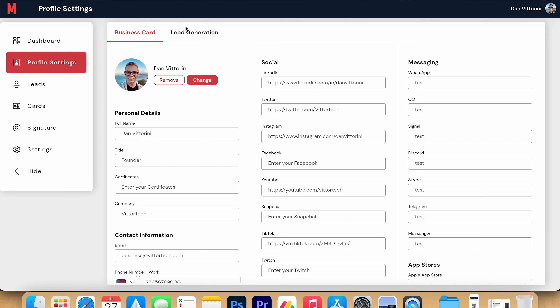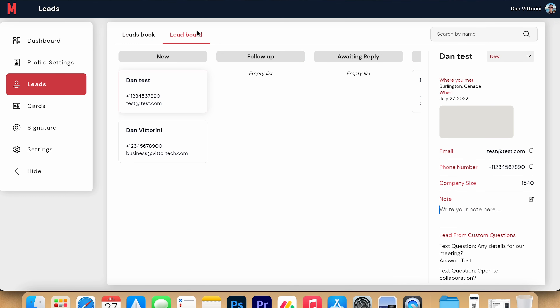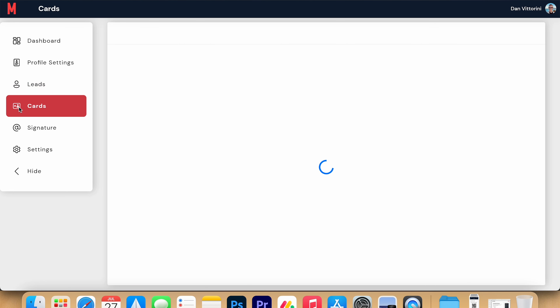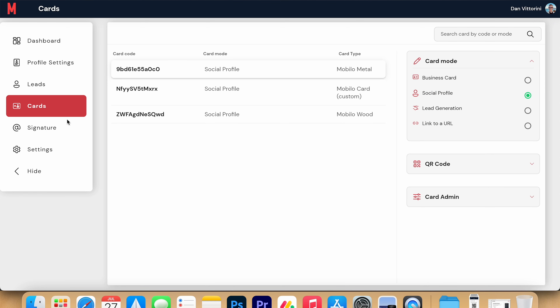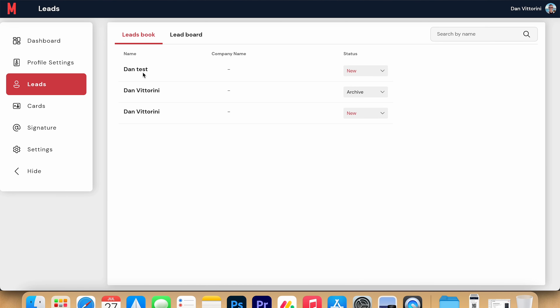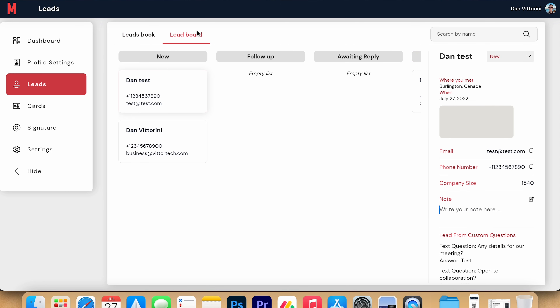The leads tab shows a list of your leads including where you met them, status within your pipeline, contact details, notes, and lead form results — filterable by status. The share section gives quick access to your contact details, personal landing page, and lead generation page. A unique feature is a widget you can pin to your home screen for convenient access, which I haven't seen anyone else doing yet. All in all, it's an easy-to-use app with an equally simple desktop experience.